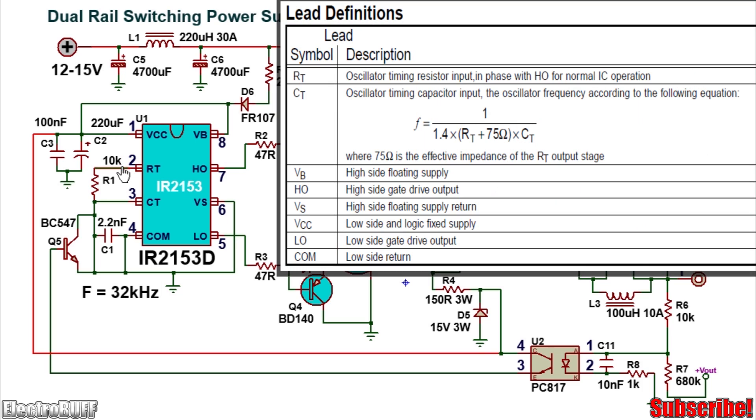Pin 2 is the RT pin, connected to pin 3 through resistor R1, and the timing capacitor at pin 3 is connected to ground through capacitor C1. Pin 4 is the common ground logic for the IC. Pin 5 is the low-side output and pin 7 is the high-side output. Pin 6 is the high-side ground reference — since we're using the IC as a push-pull driver and not a half-bridge driver, pull pin 6 down to ground. Pin 8 is the high-side voltage reference; pull it up to VCC.